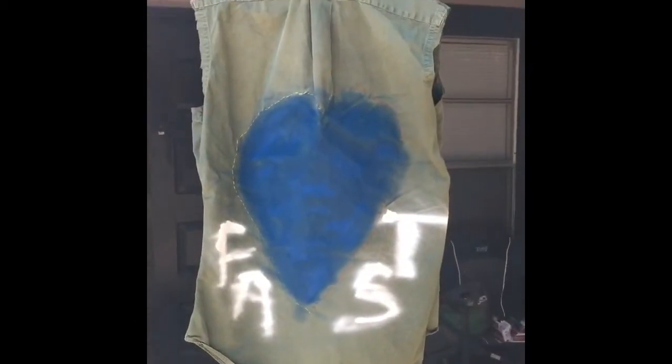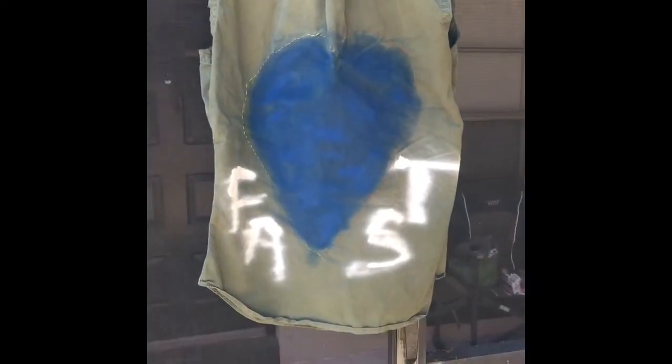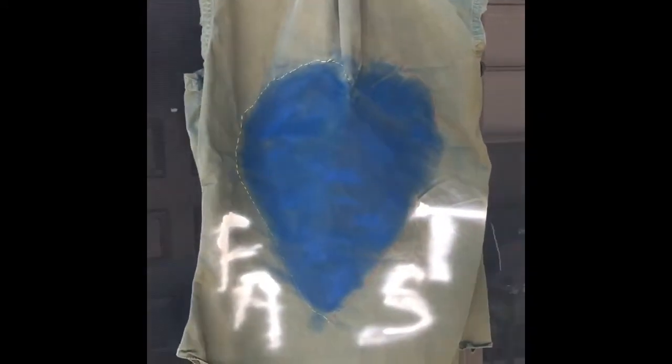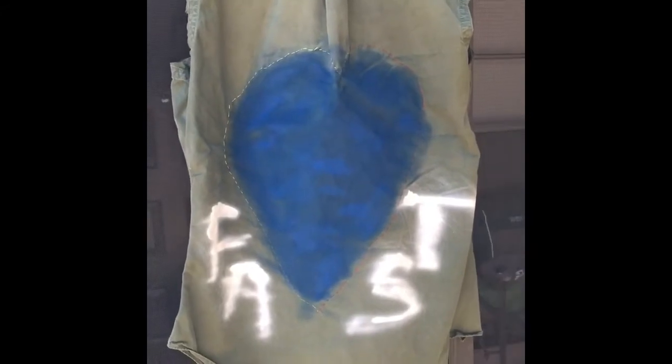So I realized that in the second half of the first video you couldn't hear what I was saying when I started spray painting. What I was saying was: I have the heart in the middle — horribly misshapen right now, not that I did the best shape of it in the first place.